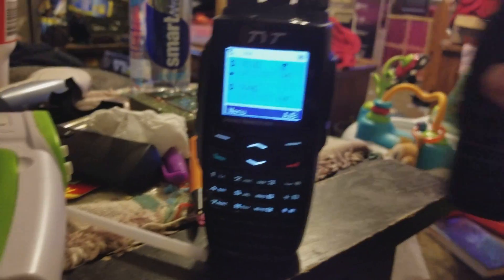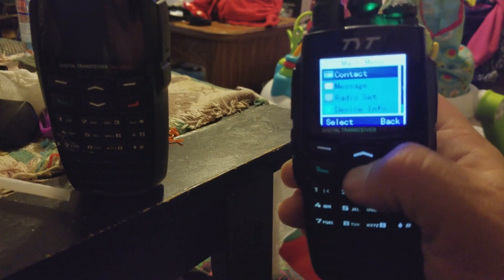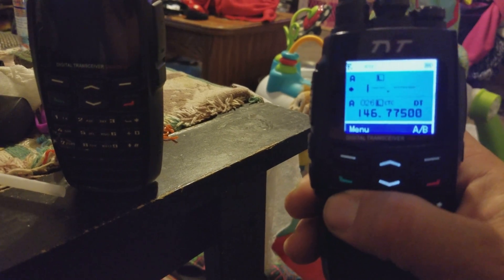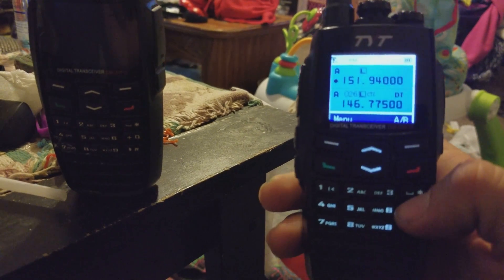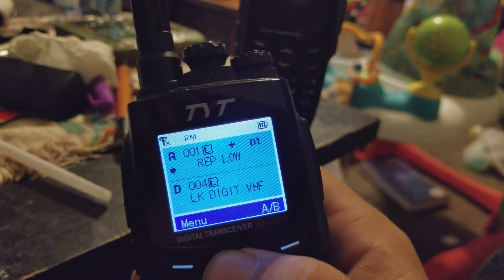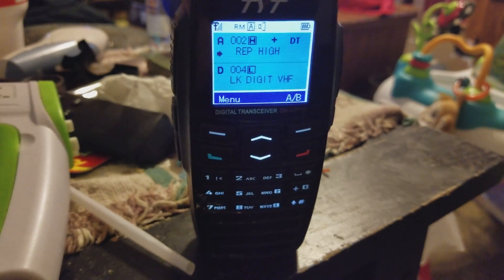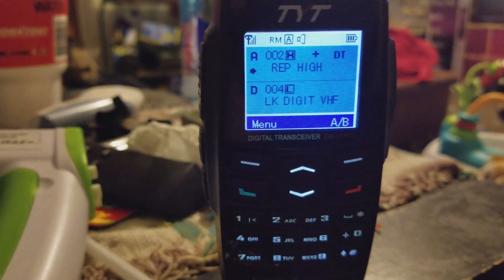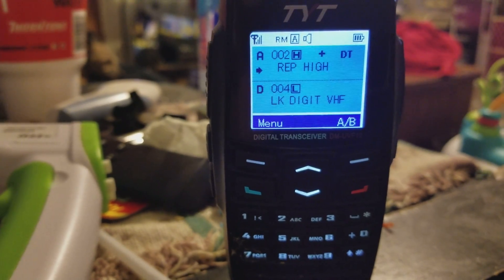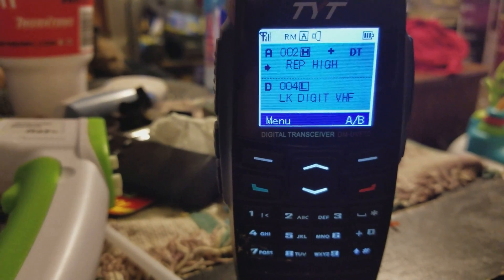These are nice radios — they're not bad. On analog they sound good. Let me go to analog and put it on a different frequency, and do the same to the other one. This is what it sounds like when you're talking analog — transmitting right here at 151.940 on the TYT DM-UVF10 portable, on low power.